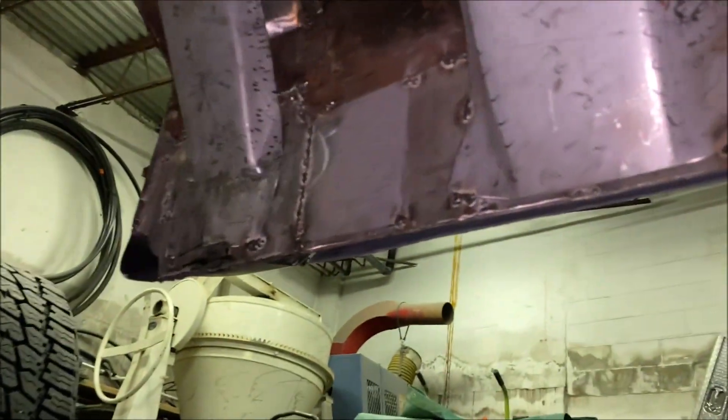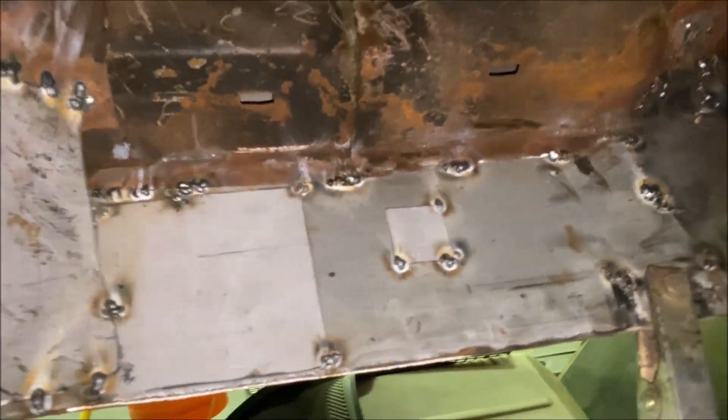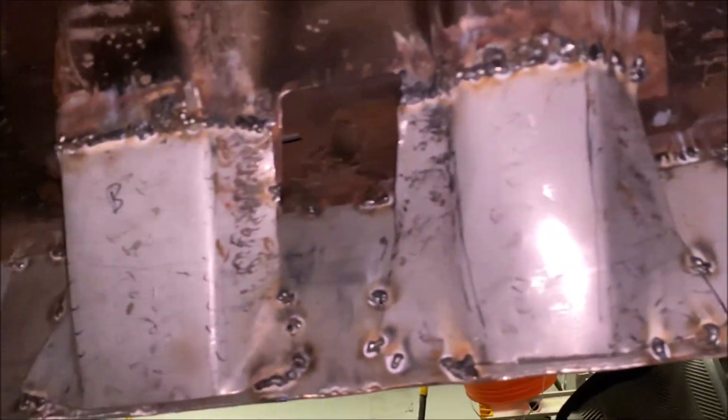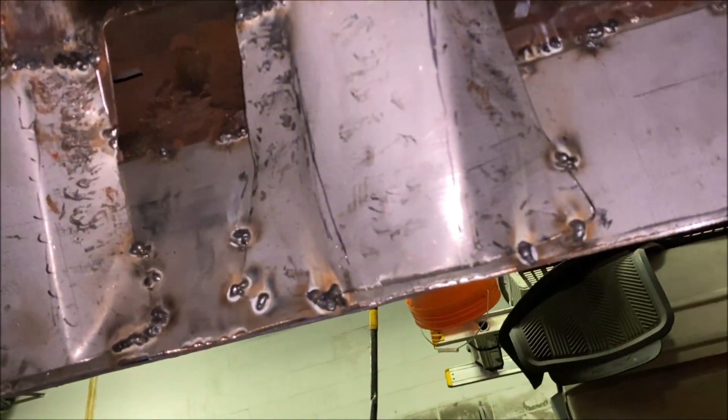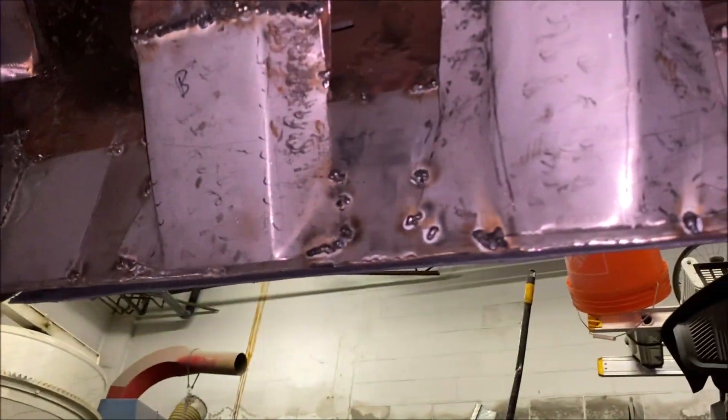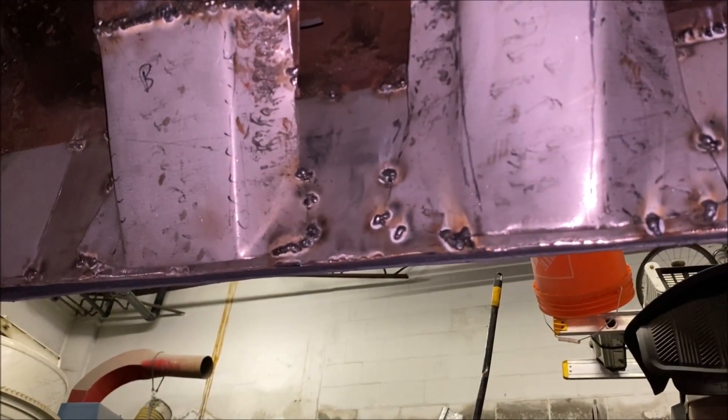Definitely a lot of work underneath. If you're wondering what's the worst part - this is 100% by far the worst part of it. Time consuming, annoying, painful - really not fun. But you gotta get it over with. You have to do this in order to say you actually have a rust-repaired, rust-free truck. This is the only way to get through it. You could do the outside stuff, but underneath it's the same thing.